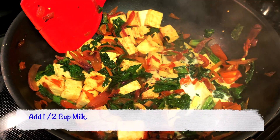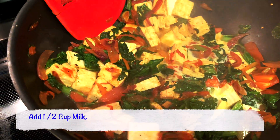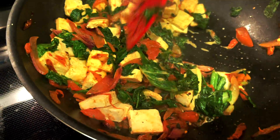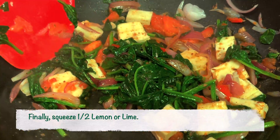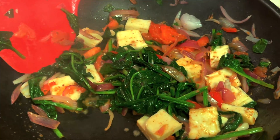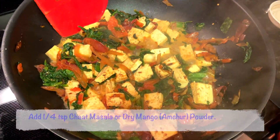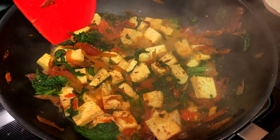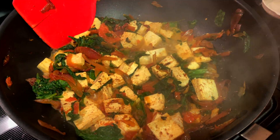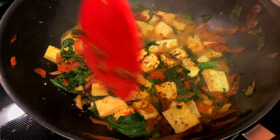Let's add half a cup of whole milk. I like adding milk to paneer because it really softens and makes it very tender. Finally, let's squeeze half a lemon or lime. I'm also adding one fourth teaspoon of chaat masala. You can also put dry mango powder or amchur powder, whatever you have available. These are extra touches that make the paneer really delicious.